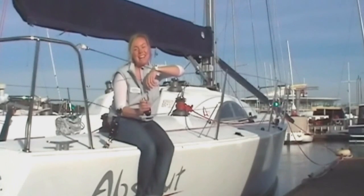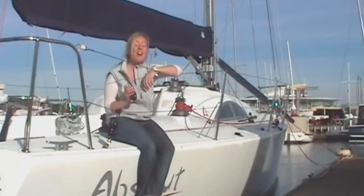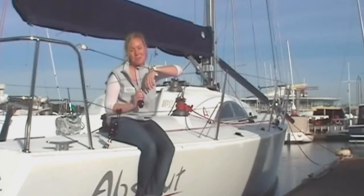Hi, I'm Doug from Ronstan and today I'm going to share with you some of the great features and benefits of Ronstan's new range of fantastic all-round core blocks.